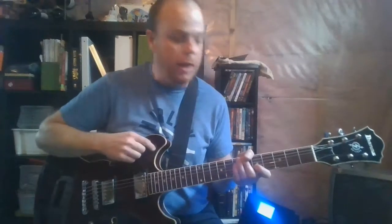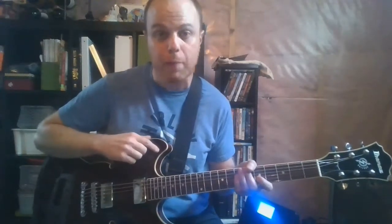Let's get to the lesson. I'll zoom in on the neck and I'll show you how to play Load Me Up by Matthew Good Band.